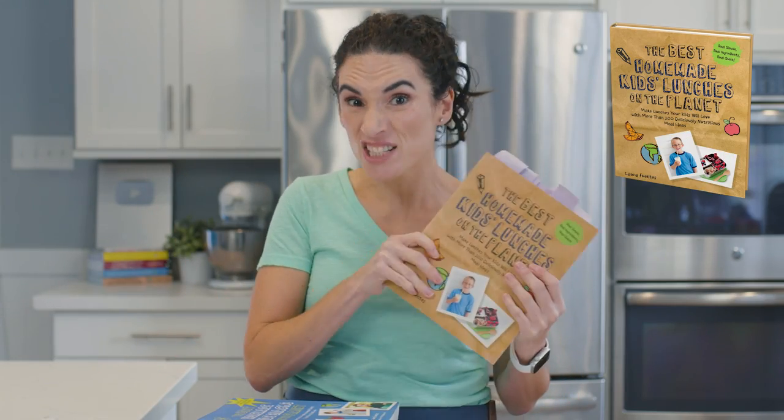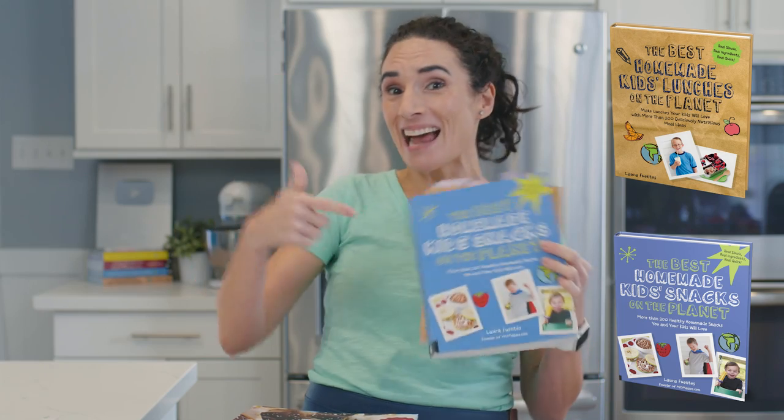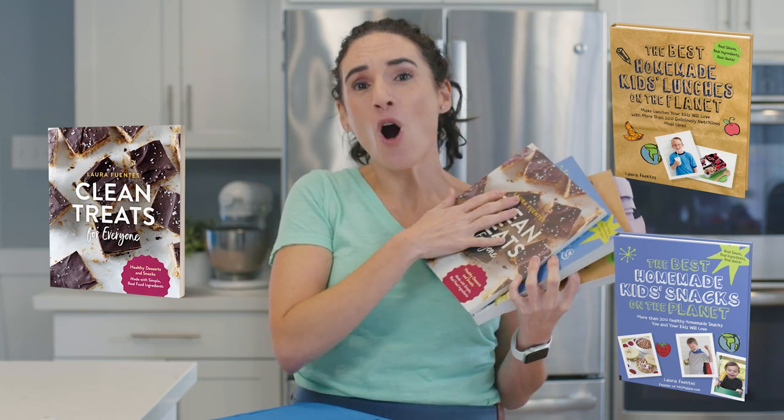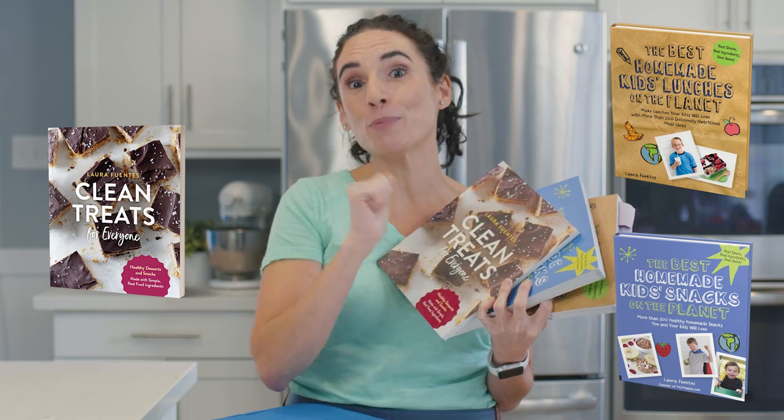I also have a lot of snack ideas for you inside of my best kids' lunches cookbook, my best kids' snacks cookbook, and my healthy treats cookbooks, all of which I'm going to link for you below this video in the description box, as well as the recipes I showed you throughout this video. If you're looking for something specific, let me know in the comments below. I have a ton of healthy snacks for kids on my website and on this channel. Click on that red subscribe button — you and I get to cook together a few times a week.